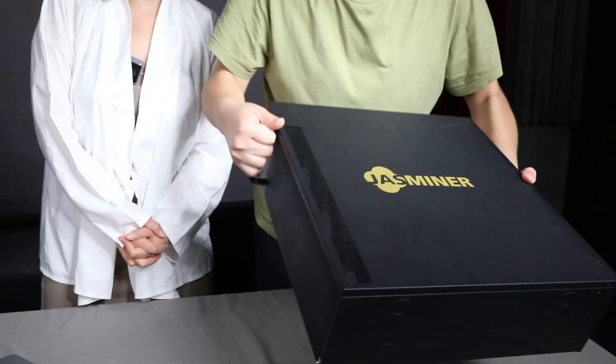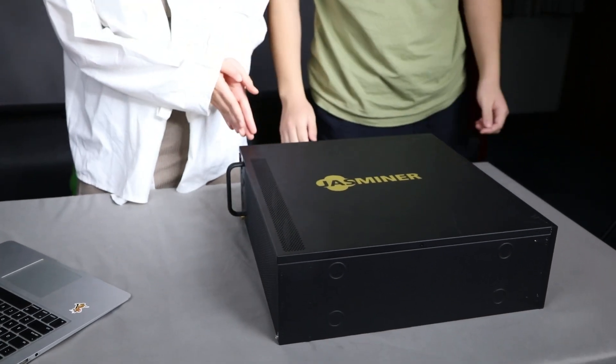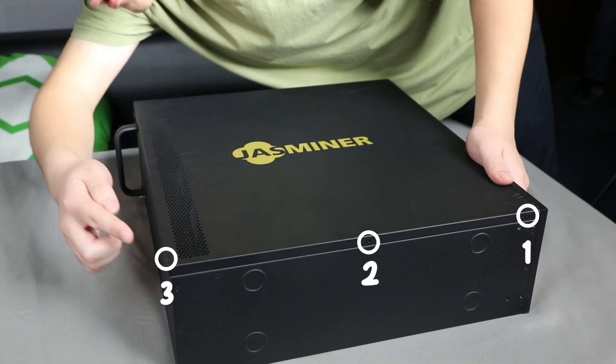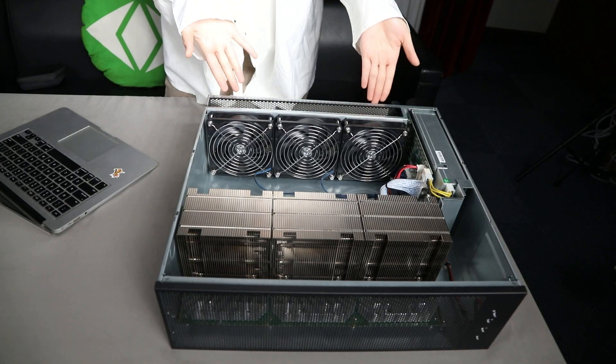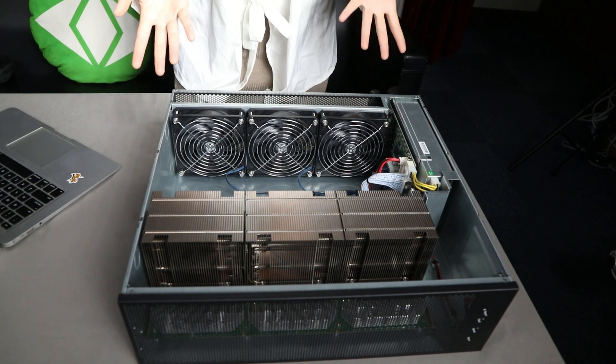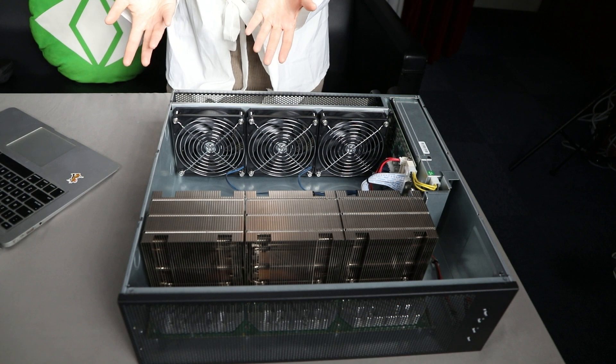So let's open it. Firstly, lay it like this and unscrew all seven of the screws. Then you get to see this. Next, I'm going to guide you through the inner parts and tell you the name of each part so that you can understand it better.